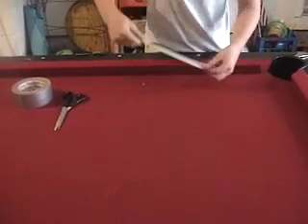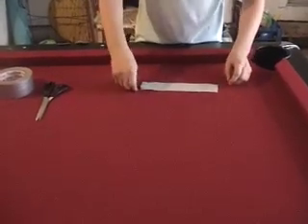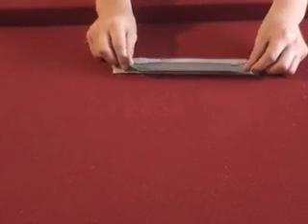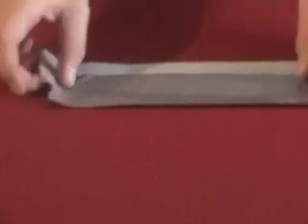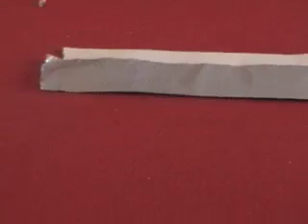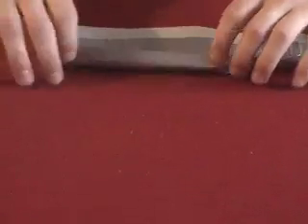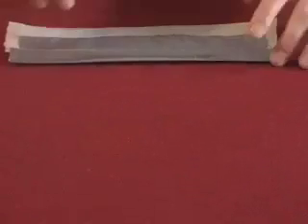You want to stick it sticky side up. Then take another piece the same length and stick it halfway over, sticky side up, about the same length, and flip it over. Take another piece of duct tape, stick it on the sticky side, flip it over, then take another piece and put it on there, flip it over halfway. Keep that process going.